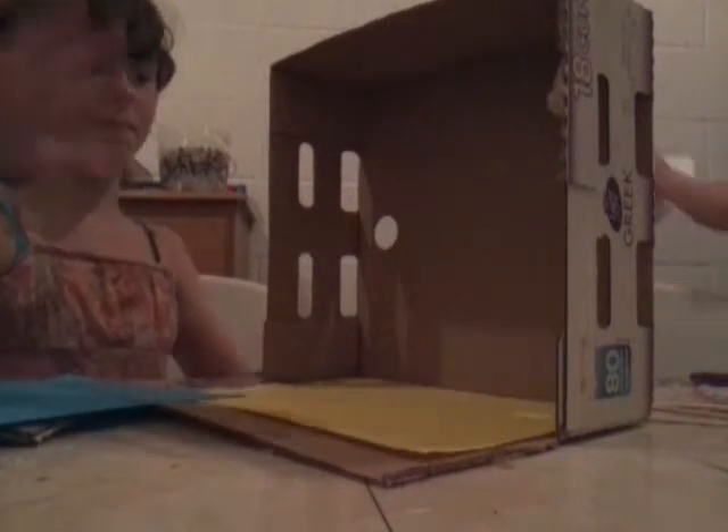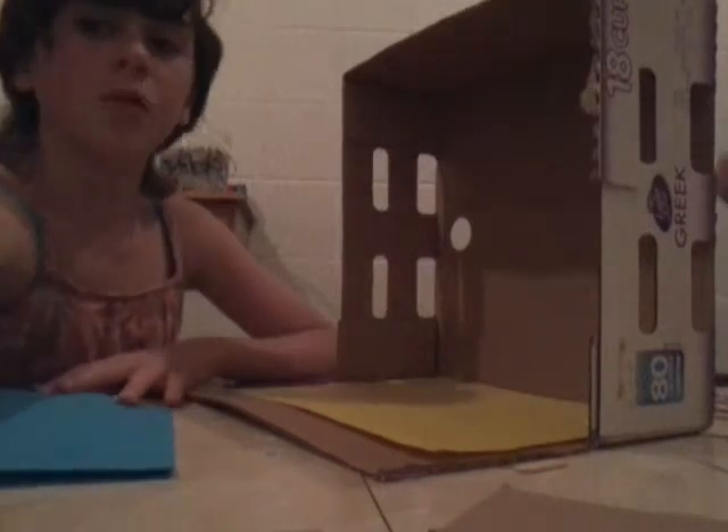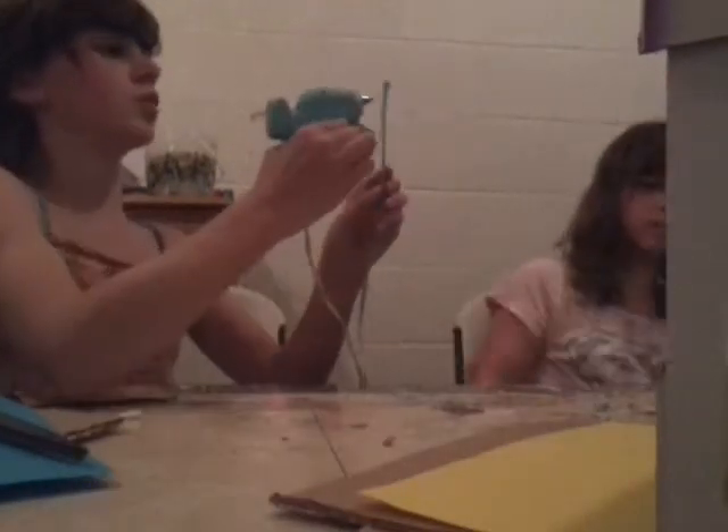I just glued down the yellow. Now what I'm going to do is cut my blue into a rectangle shape and glue it down right here. I have some brown showing along here, so I'm going to fill that in with blue. I'll take a little bit of blue and fill it in.